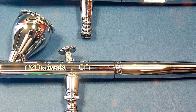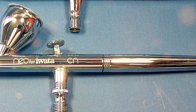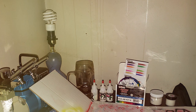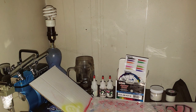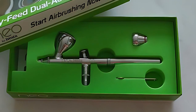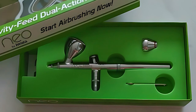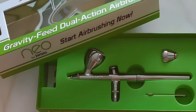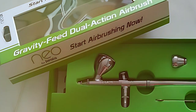And there you have it, folks — those are the best airbrush kits on the market right now for both beginners and professionals. Whether you are just starting out or you are a seasoned artist, these kits offer the design, quality, usability, durability, and features to meet all your airbrushing needs. So go ahead, get one of these kits and let your creativity soar. Don't forget to hit that like button if you found this video helpful and make sure to subscribe for more awesome content. Until next time, happy airbrushing!